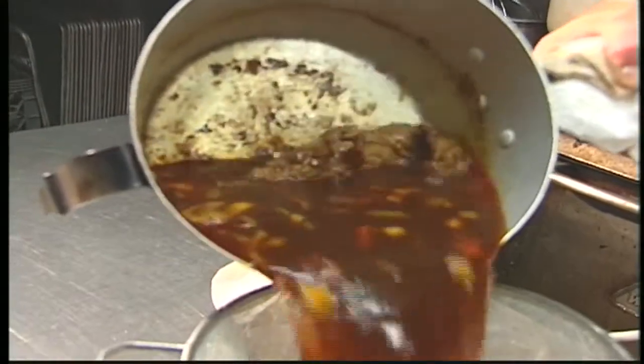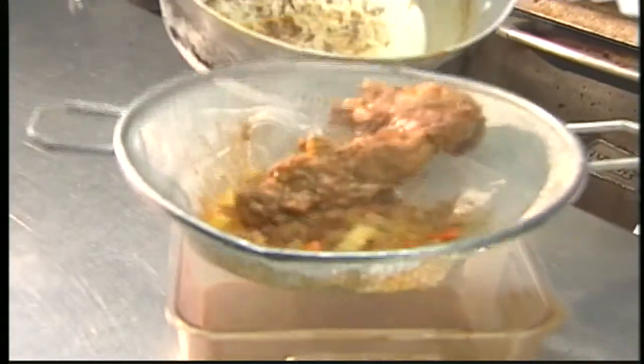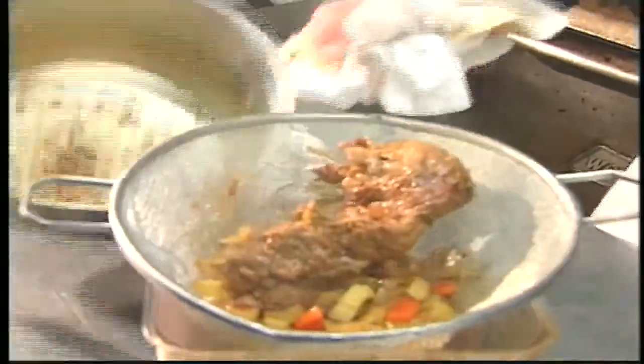This is the beef scrap with the mirepoix in it and the reduced wine. I like to strain it, getting things out of there that we don't want in our sauce, and then we'll go back in the pan again.